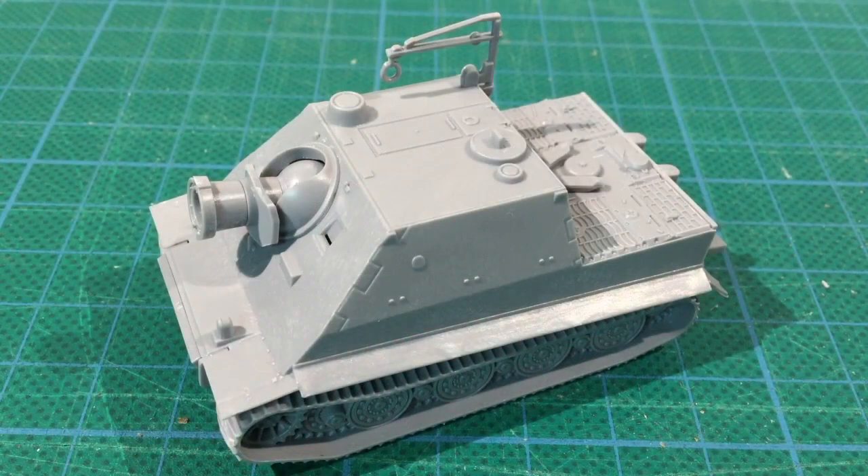So the Sturmtiger is swings and roundabouts. It's heavily armoured and the RW61 rocket is a devastating weapon with a ton of special rules and massive firepower. On the other hand it crawls along and can easily get stuck, can't fire if it moves, and can't engage targets closer than 8 inches (20cm). But it must be a terrifying opponent to see on the table, and using them against bunkers or infantry in buildings must be a sight to see.